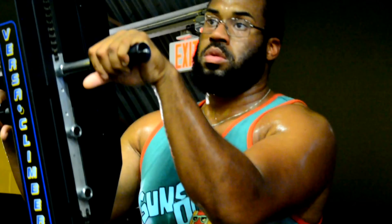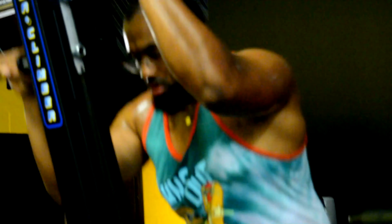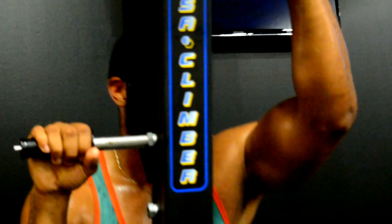You will definitely activate your cardiovascular muscles by doing this — I'm so serious. You burn, you sweat. It's a good machine and it will really kick your butt if you put in the work.